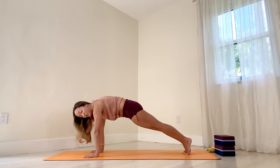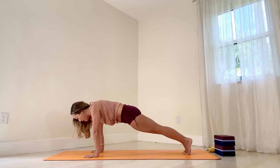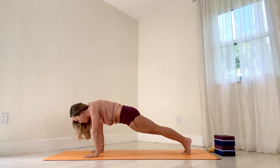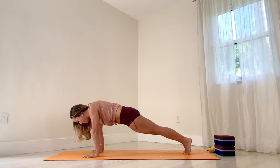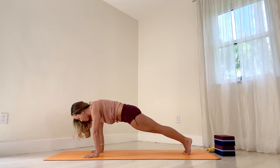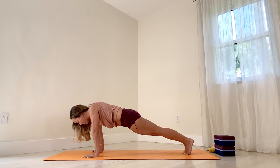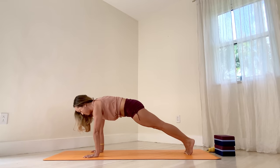Stay right there. If it's too intense for you, put your knees on the ground. But if it's comfortable, retract, protract — dip down through the shoulders, then protract, big push. Let's retract, go down, protract, big push. We got three more. Retract, protract, big push. Again, retract, protract, big push. Last one — retract, protract, big push. All the way down to the ground.